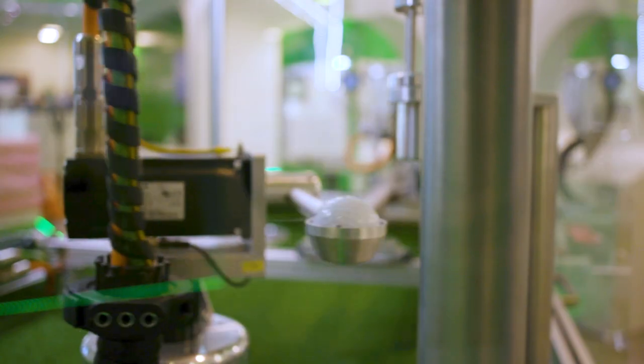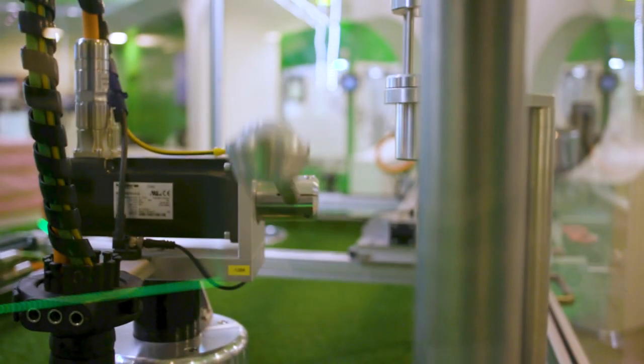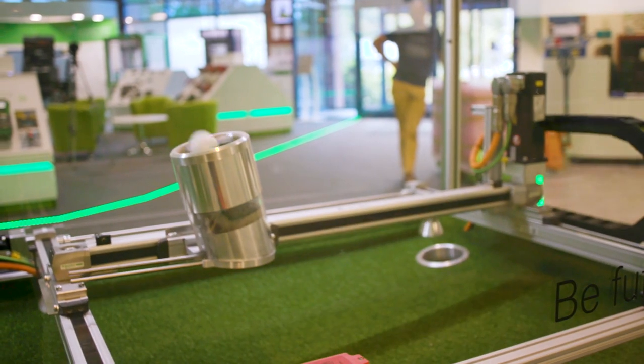To learn more about Schneider Electric's PackDrive 3 Delta robots, please come visit us at our Innovation Hub.